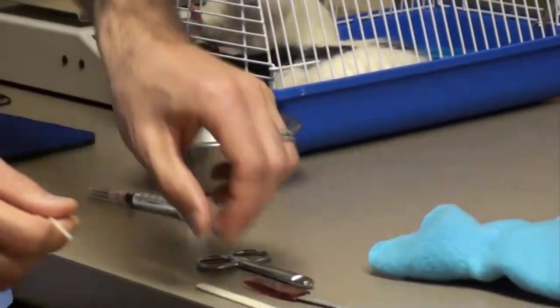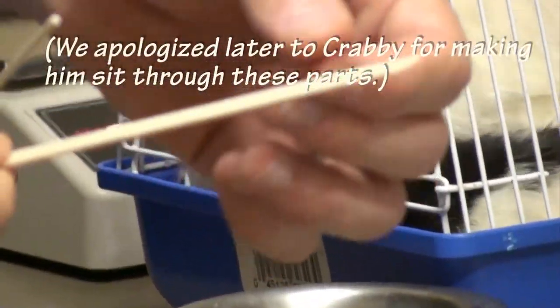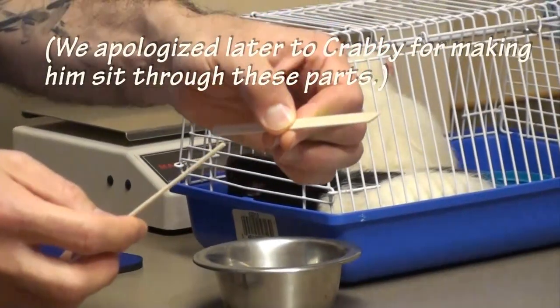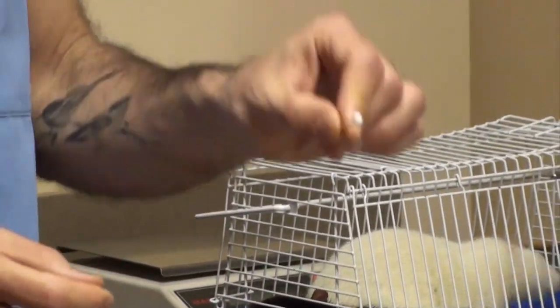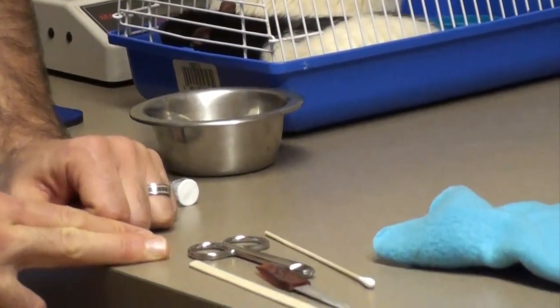If you don't have a tongue depressor, you can pick them up at discount stores or craft stores — popsicle sticks or any of those work really well to slide behind the teeth. Otherwise, you can use a Q-tip or a cotton-tipped applicator to place behind the teeth to push the tongue back and hold any other tissues out of the way, which is the most ideal way to do it.